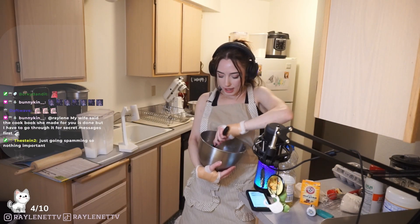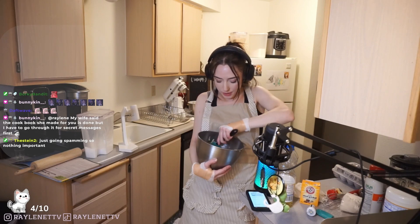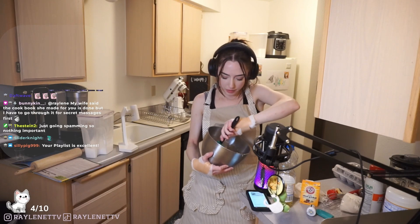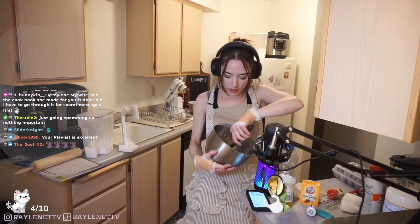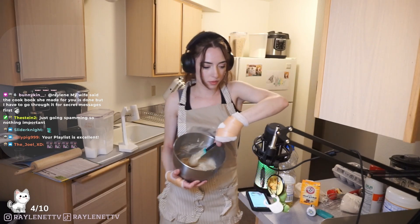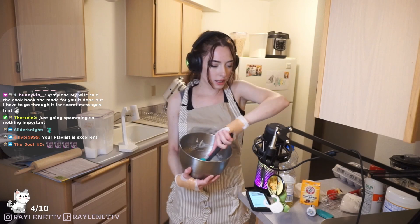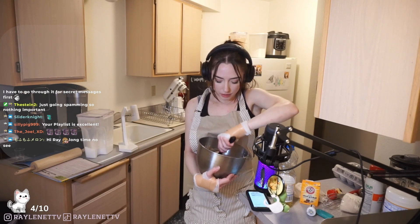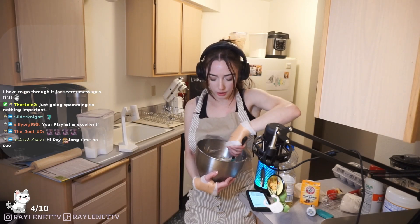After you've mixed all your ingredients together, I like to scrape the edges - see, all of it didn't get mixed in. Sometimes with this mixer it doesn't get everything off the sides. That's the one thing I don't like about this mixer - it's kind of old. I just like to fold it in and make sure everything is nice and properly mixed fully. And now I think we're ready to pour it in.